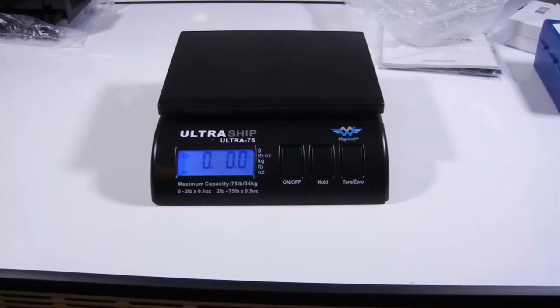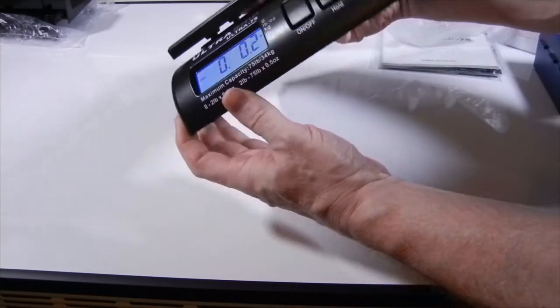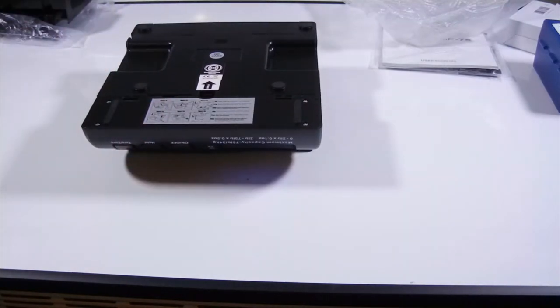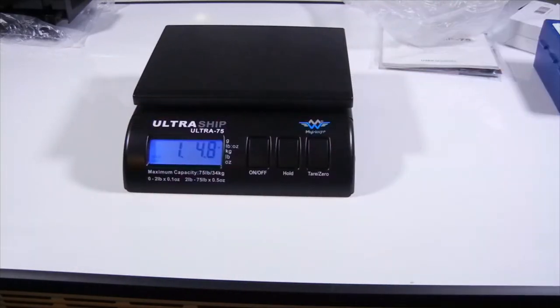Here's a question: can a scale weigh itself? Let's flip it over, push hold, flip it back over — one pound, 4.8 ounces. So yeah, I guess it can, at least kind of weigh itself.